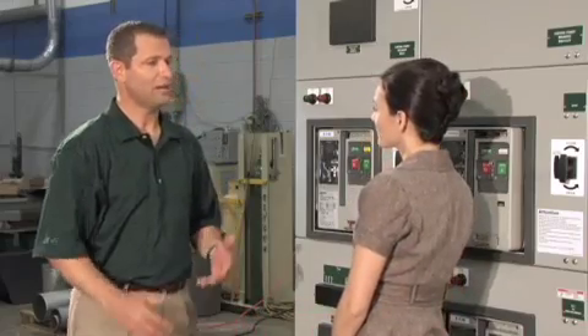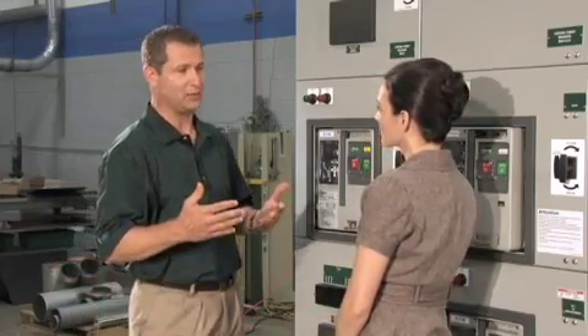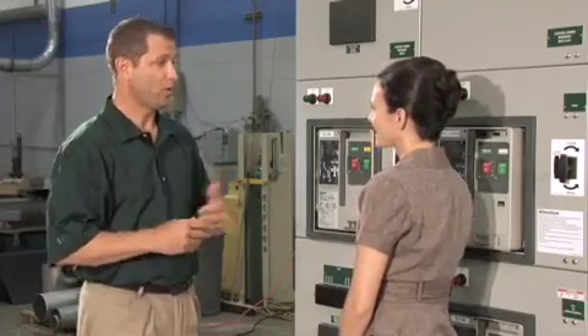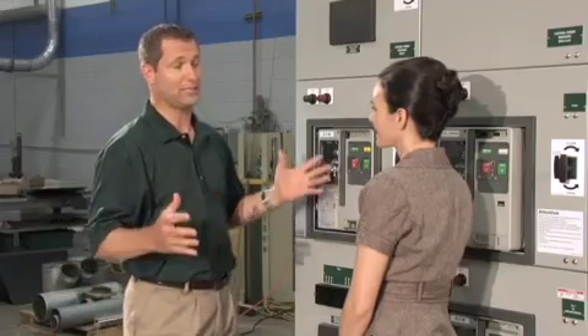A lot of people talk about pushing the envelope in product design. But what Eaton has really done here is designed an envelope that actually pushes back.